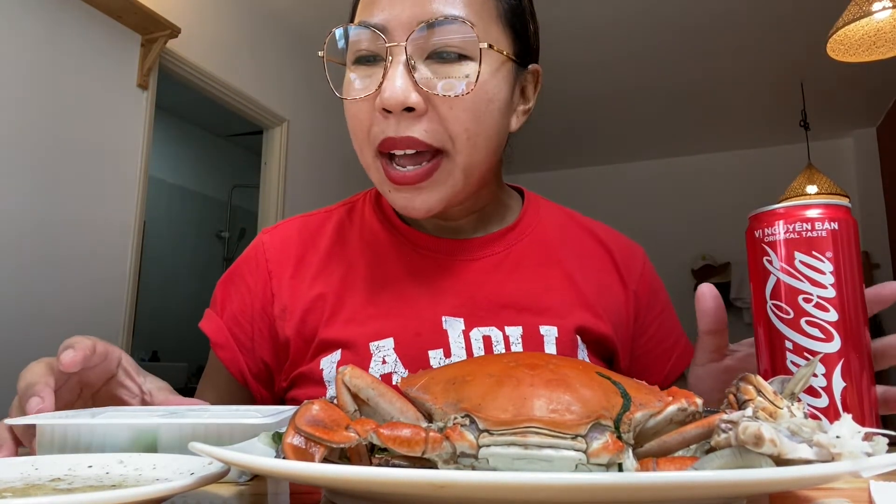I usually don't drink pop but I had a small fish bone stuck in my throat, so I felt the carbonation would help. I'm from Michigan, the Midwest — we don't say soda, we say pop. I've been in Atlanta, which is the South, for 15 years now, but I still refuse to say soda. I'll say y'all here and there, but not soda!